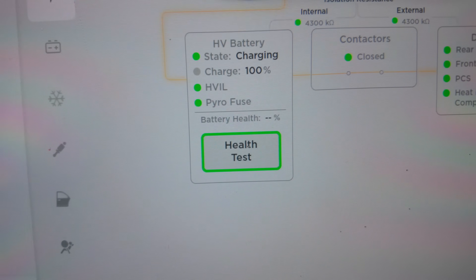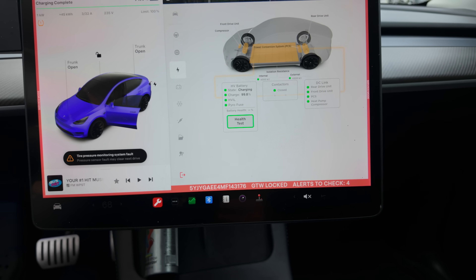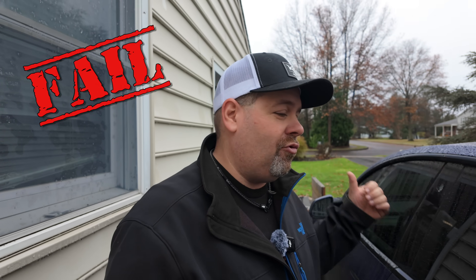The next day at 8 a.m., we checked on the battery test. The car is showing charged back to 100%, but there are no results showing — it's saying charging is complete with nothing else. It looks like the test failed. We noticed scheduled charging was still active the night before, which likely caused the issue. We're calling this test a fail and will drain the battery down to try again.